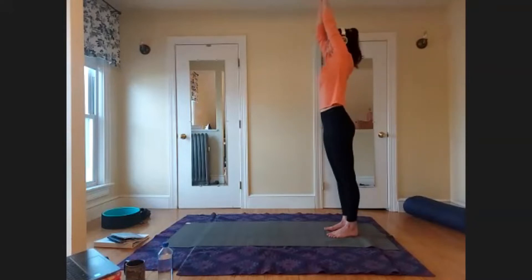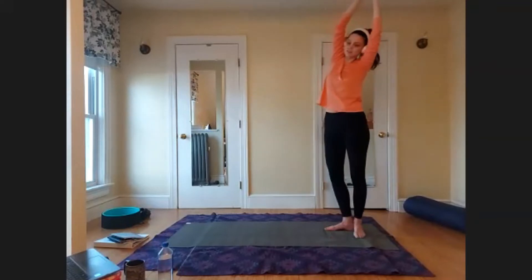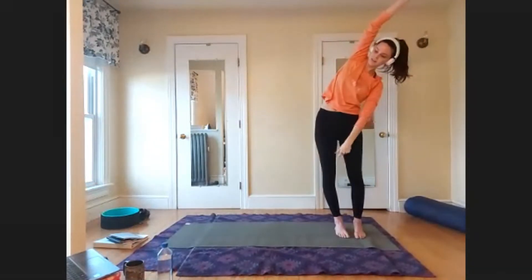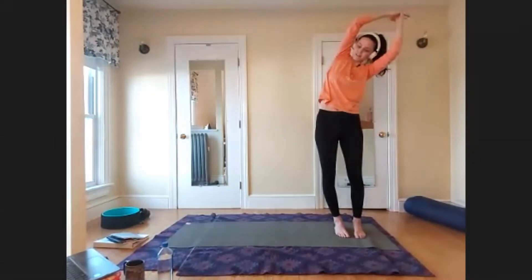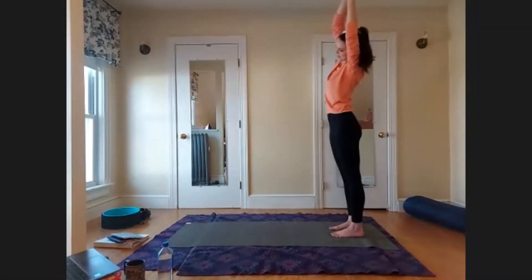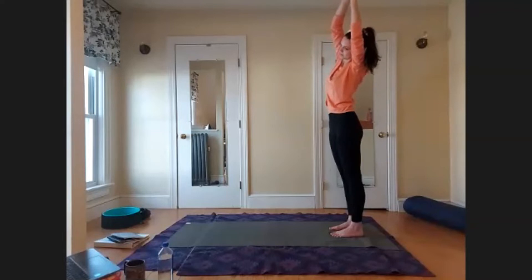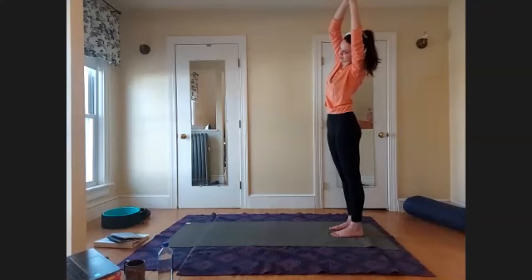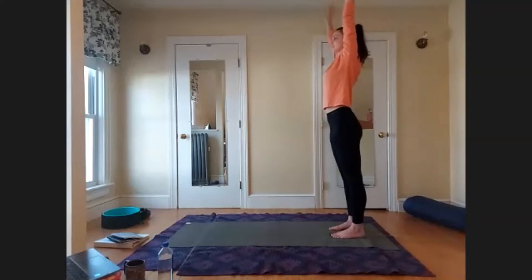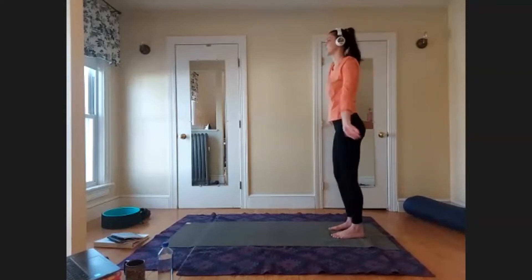On your next inhale, reach back up to center. Switch the interlacing of your hands and, as you exhale, bend over to the left. Really feel that space from the outside edge of the right foot all the way through the fingertips. Inhale back up to center, then exhale, slowly lower the arms down by your side. Release and shake out the shoulders.